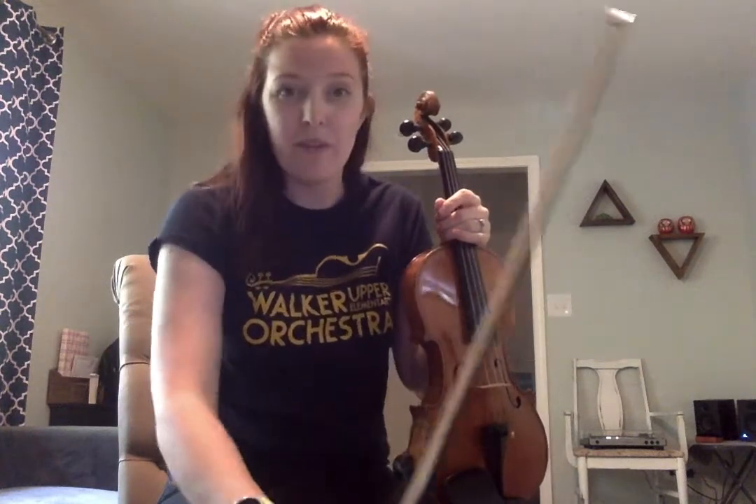B-flat is in our key signature. Look at that — we have one flat, and that is going to make it F major. We have not played the F major scale yet, but maybe you have at Buford. And then this C stands for common time, which just means four-four — four beats in a measure.